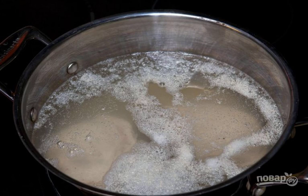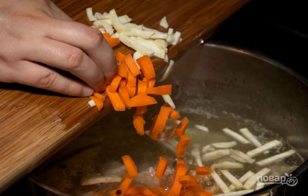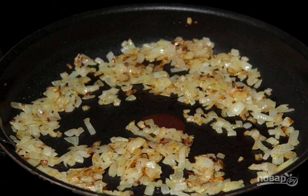Take out the meat, cut into portions, and throw in the bay leaf and pepper. Cut the parsley root and carrot into cubes and add to the broth. Fry the onion until golden brown.